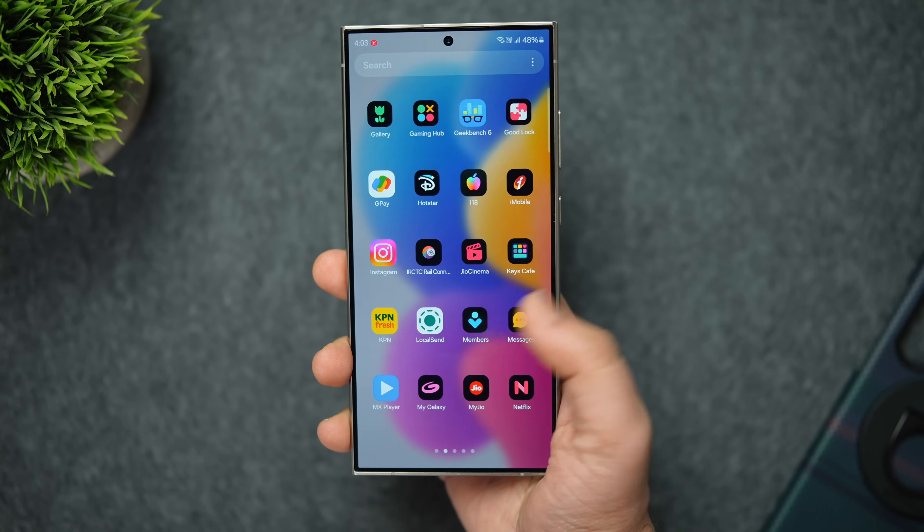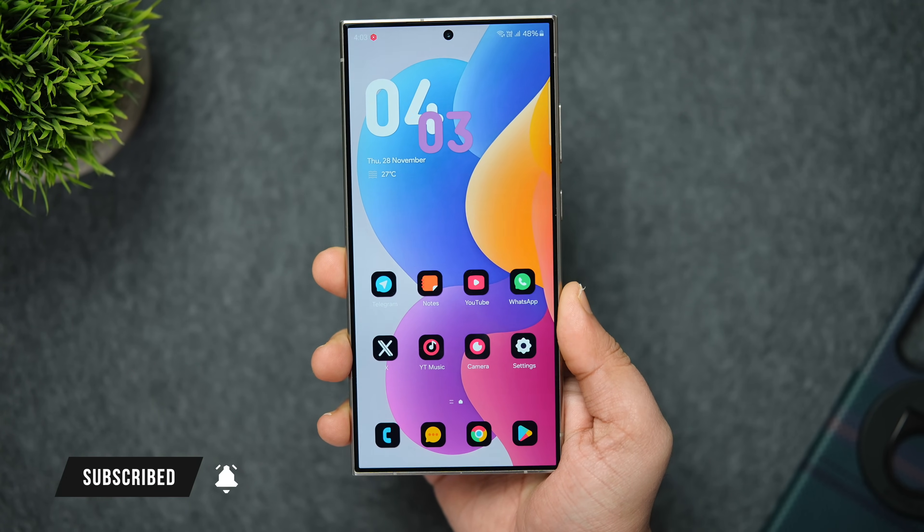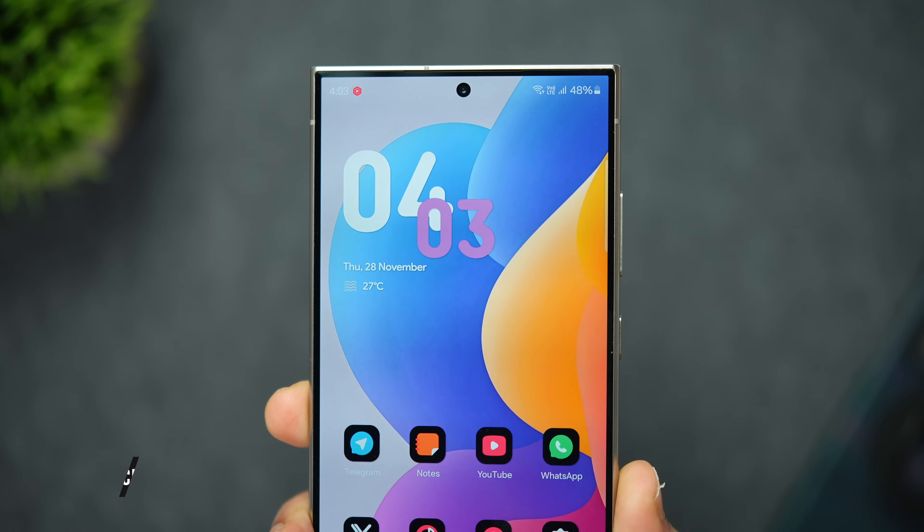That's pretty much it for this video. These are some really useful Galaxy One UI features that every Samsung user should know about. If you liked this video, be sure to hit that like button and subscribe to the channel if you haven't already. I'm Mr. Android — see you guys in the next one.